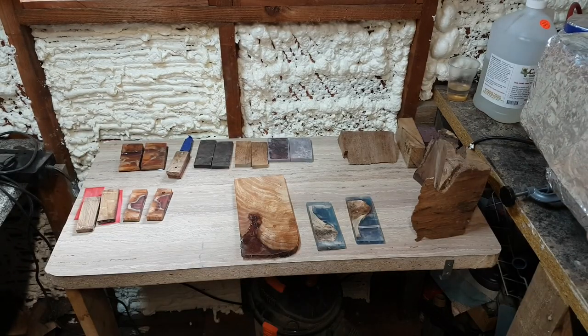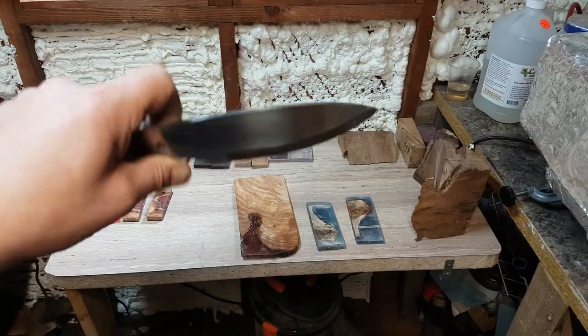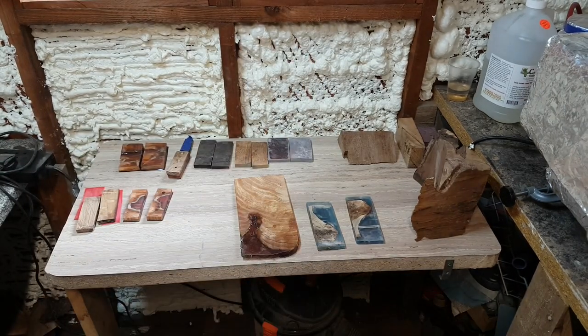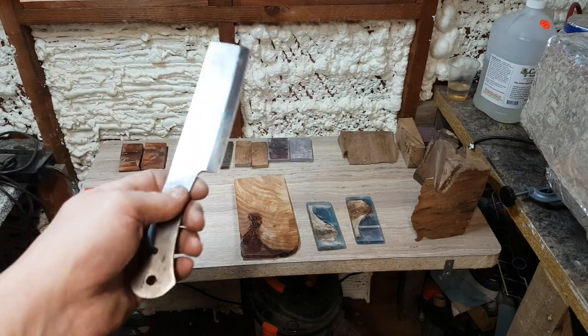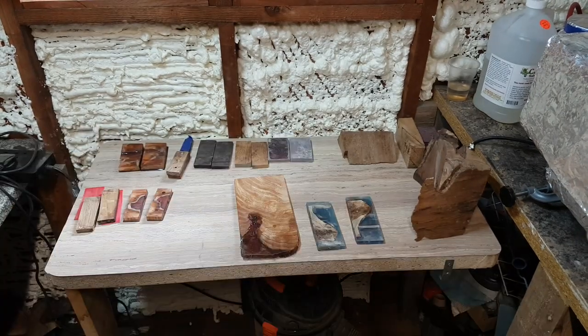That's the larger one — I haven't put the logo on yet and haven't quite finished it. That's going to be more of a camp knife. I also enjoy doing kitchen stuff, so this is a chopper I'm making. You can see I'm just trying to finish it off and get the grind line straight — I've got some news about that one.